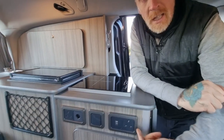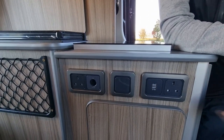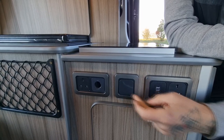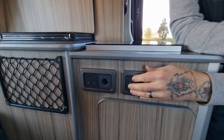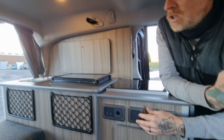On this unit we've got an array of electrical items — two 240 volt sockets, a twin USB socket, the 12 volt power socket, and then your light switch. As you can see we've put two LED lights in the ceiling and that lights it up quite nicely.